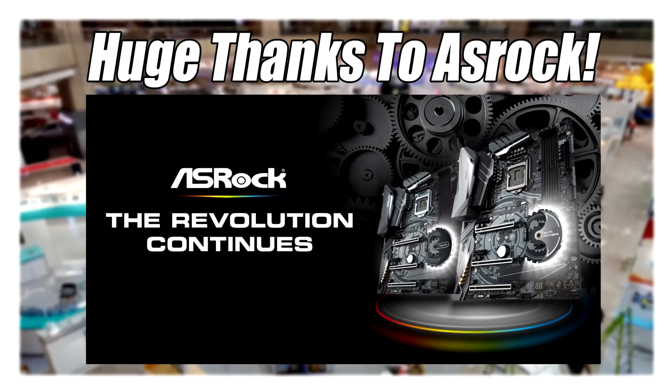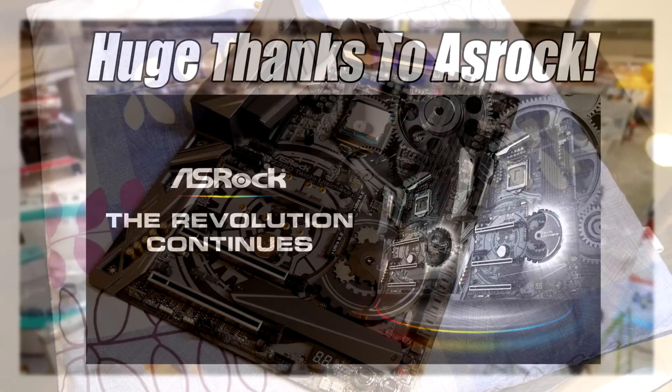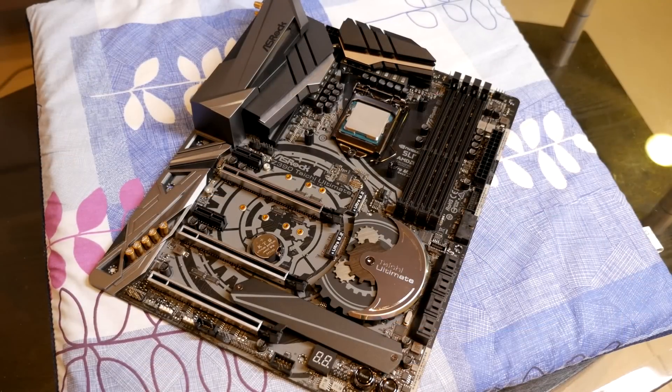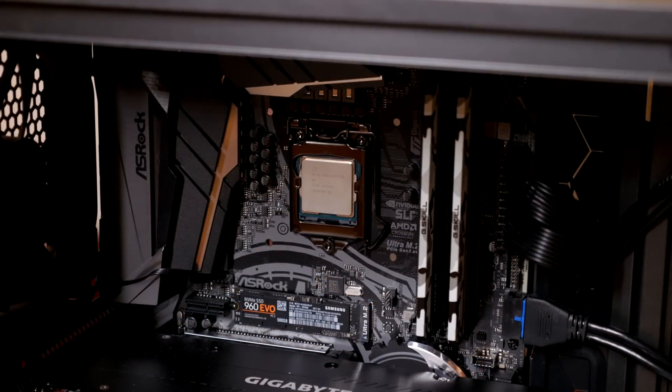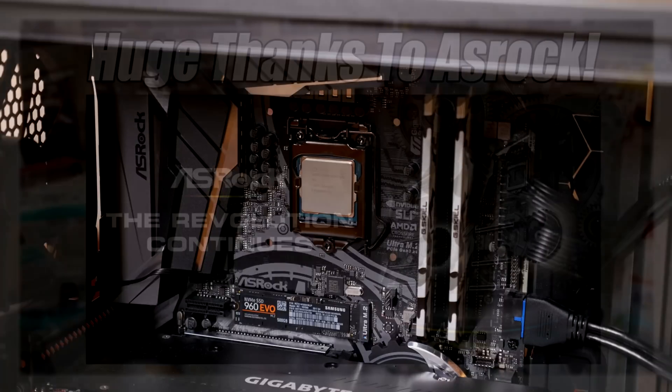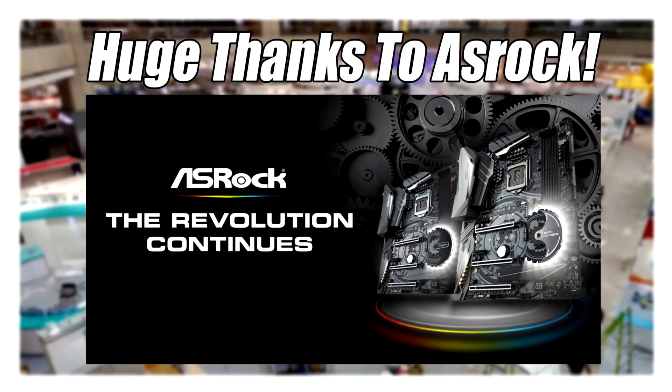Huge thanks to my exclusive Computex sponsor, ASRock. I use an ASRock Taichi Ultimate motherboard in my personal rig and I absolutely love it. So make the right choice with your next build and get yourself an ASRock motherboard. Links are in the description down below.